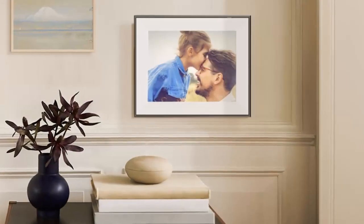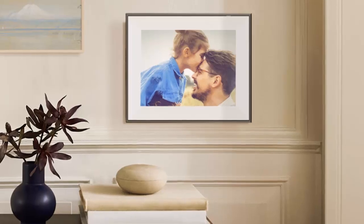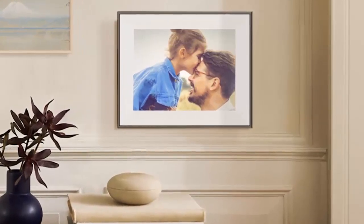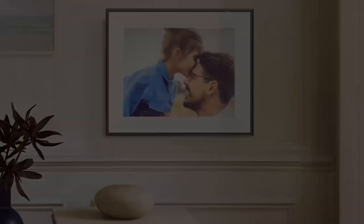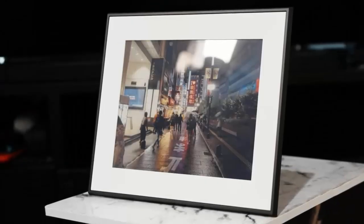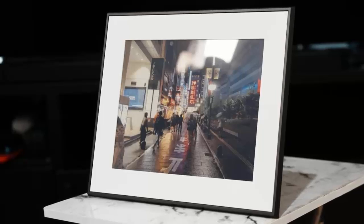Imagine a photo frame so thin it almost disappears — no cords, no glare, no distractions. Just the quiet beauty of memory displayed in living color. This is Aura Ink, a 13-inch color e-ink photo frame that redefines how we showcase our stories.